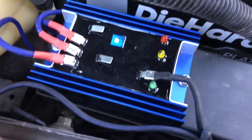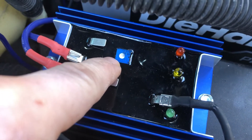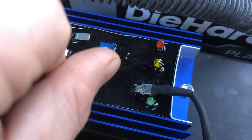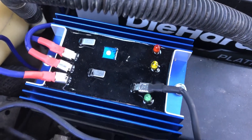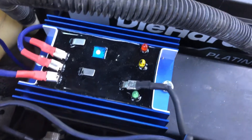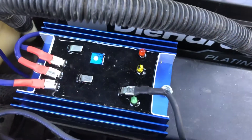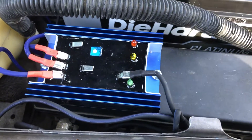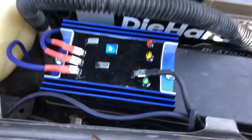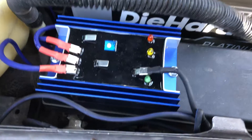Before you start the vehicle, make sure that little dial right there is all the way turned down. Then let the vehicle run for a few minutes, let everything settle, and then you can turn it up slowly until you get the voltage that you're looking for. These are pretty simple to install as long as you know where everything is supposed to go and why.